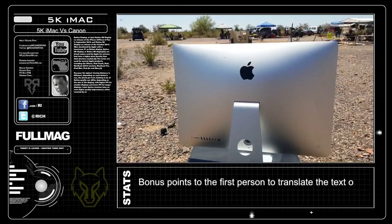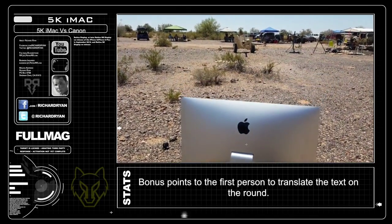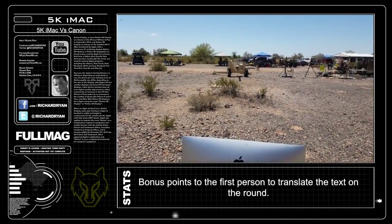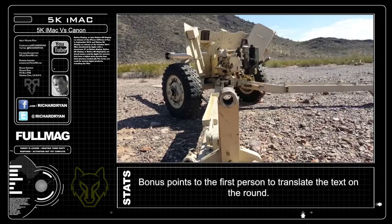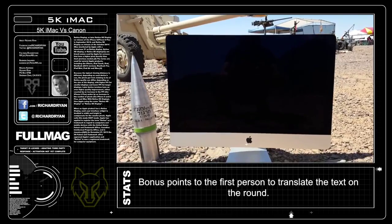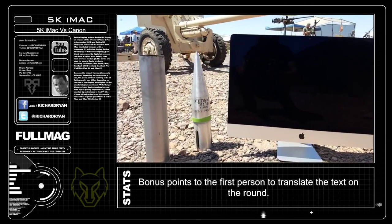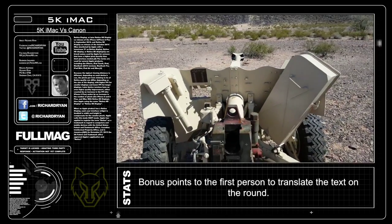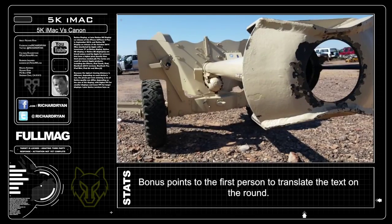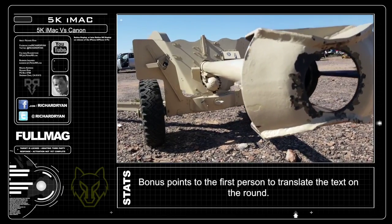This 5K iMac with Retina display is a step up from my last iMac, but I need to up the ante on my destruction game. Today I have the T8 90mm AT, or anti-tank cannon, to take out the iMac. The sheer size of this round makes everything else I've pitted against technology look like a peashooter. The front of the cannon has a blast shield that should protect me from the shrapnel that is a byproduct of the round breaking apart once it becomes supersonic.